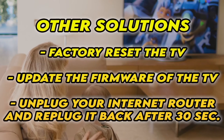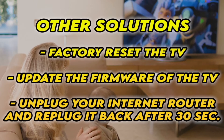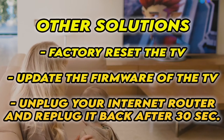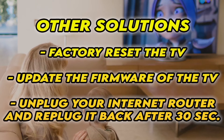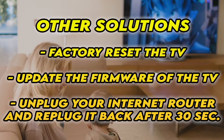Now if it's still not working, I have three other solutions. First, factory reset your TV — there are many tutorials online, I even have some on my channel. You can also check if your TV has the latest firmware. If your TV doesn't connect to internet at all, unplug your router for at least 30 seconds and plug it back in.